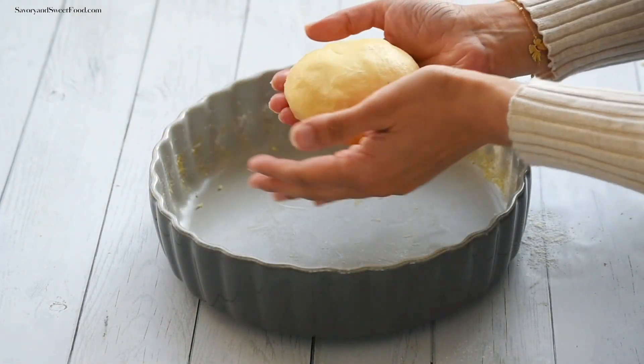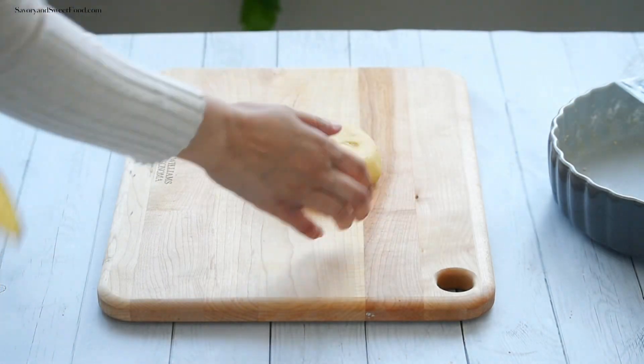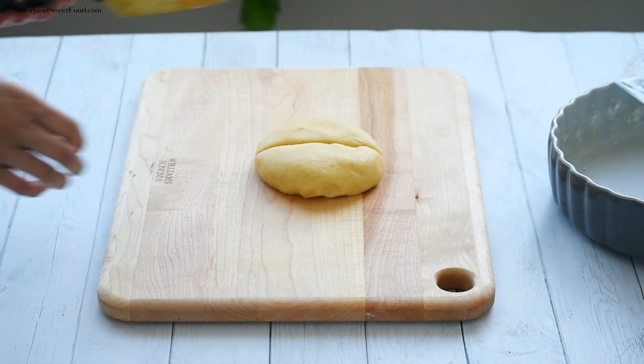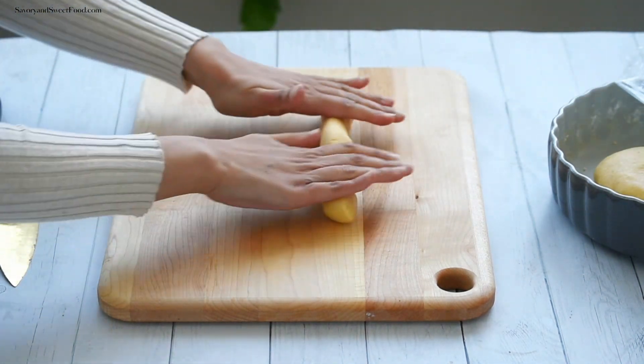Let the dough rest for about one hour, covered. Then divide the dough into two portions and form each half into a rectangular log.